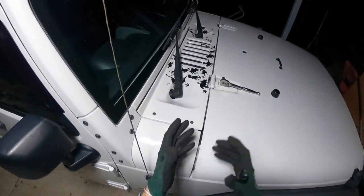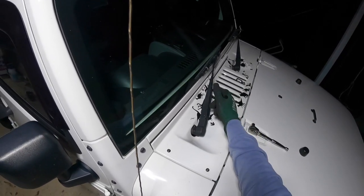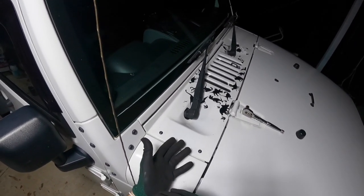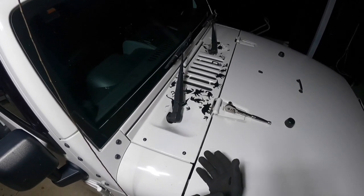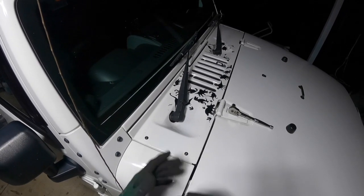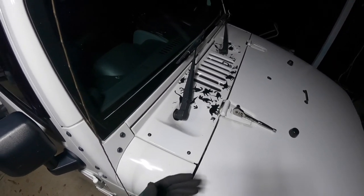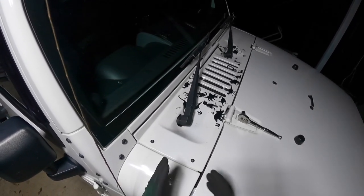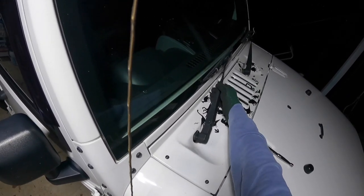Good day guys and welcome back. Today I'm going to show you how to remove the window wipers from your Jeep JK. Those will probably be exactly the same from 2007 to probably 2018 and current — they might be exactly the same for the JL. They're pretty universal on Jeeps; they normally run things exactly the same for many many years. This is very simple.